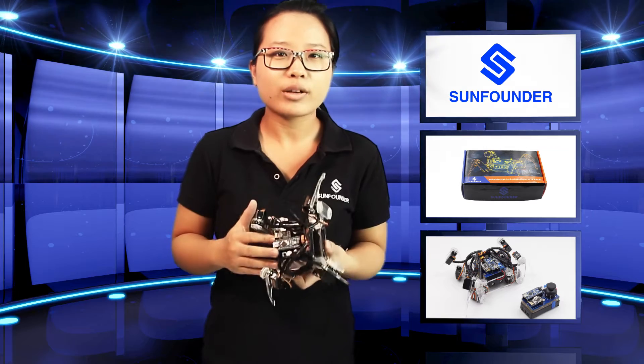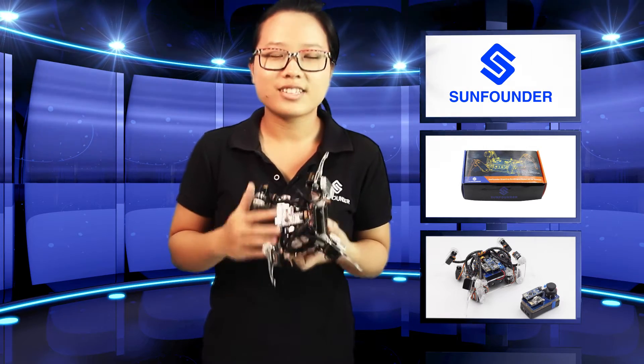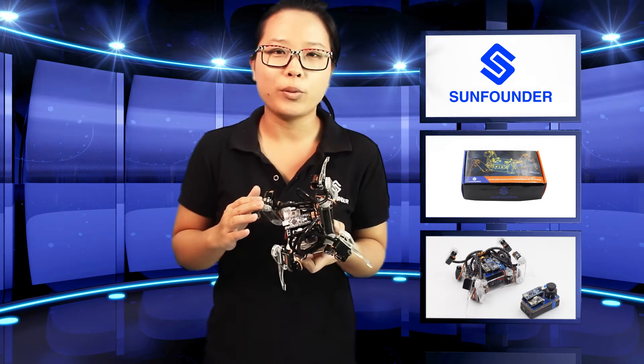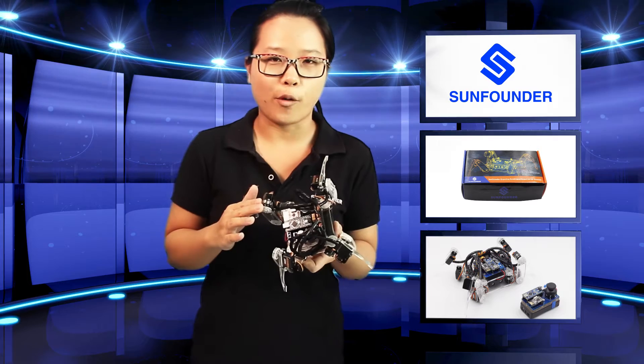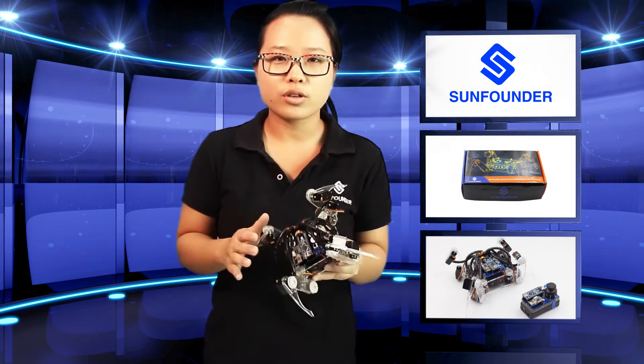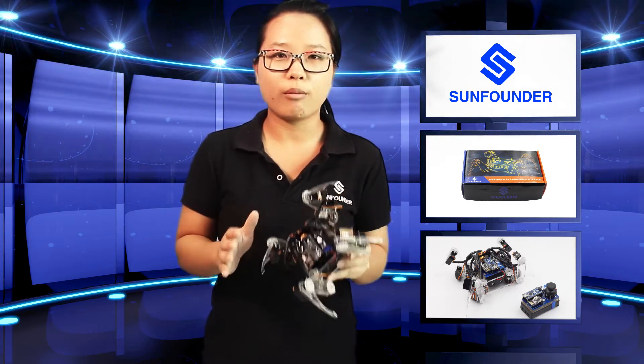Here is the exciting news — finally we are releasing this robot kit: the SunFounder crawling quadruped robot for Arduino. It is a learning kit based on the popular open source electronics platform Arduino. With this kit you can not only learn how to use Arduino, servo, and wireless modules, but also DIY a cool crawling robot with wireless remote control.